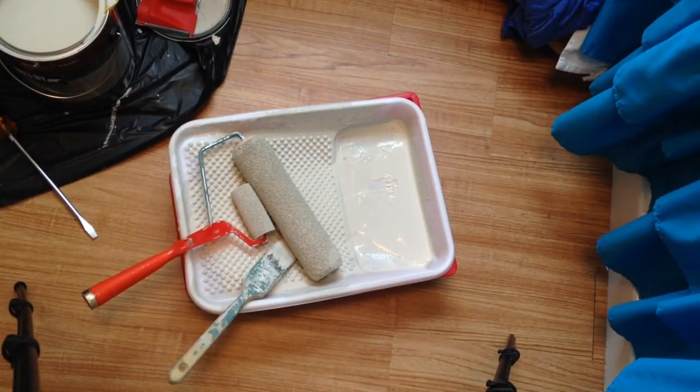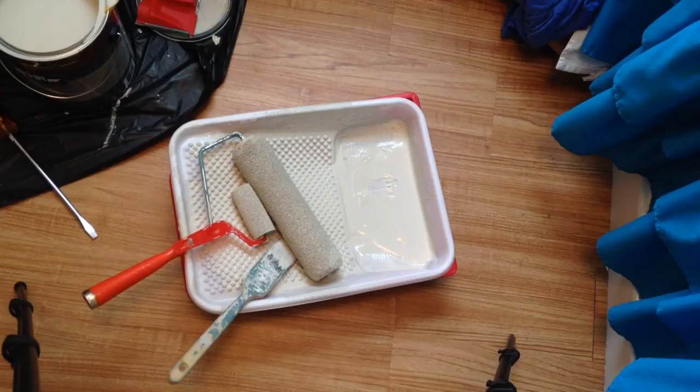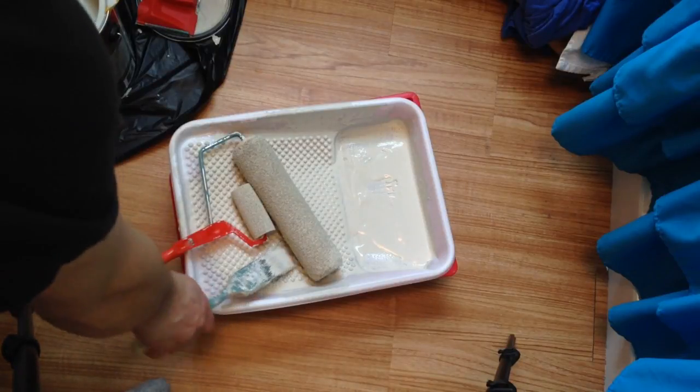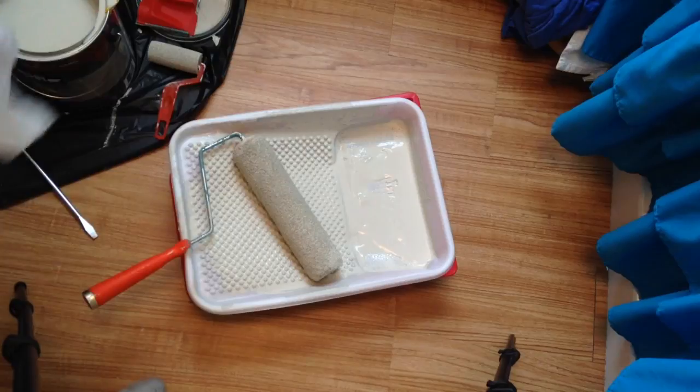Hey, just wanted to give you guys a quick painting tip. If you're painting a room and you want to keep your paint brushes and roller wet and you don't want the paint to dry up, what you can do is get a shopping bag and put your paint roller, your brushes, and your tray in the bag. This will prevent the stuff from getting hard.